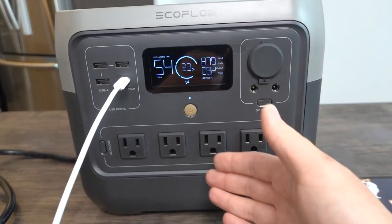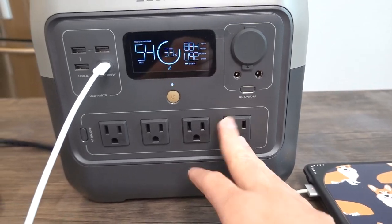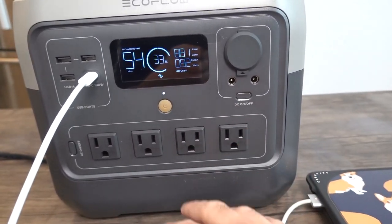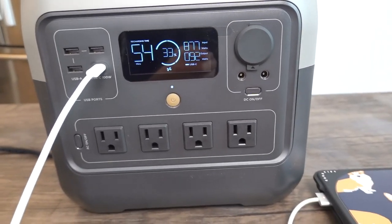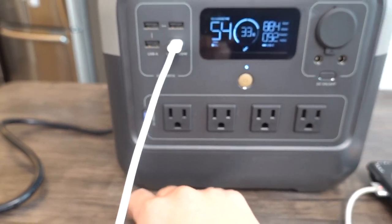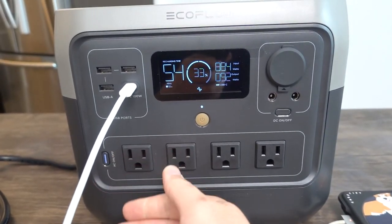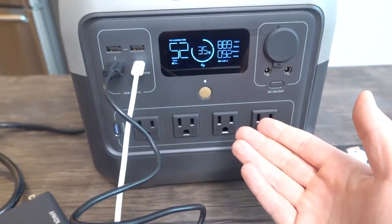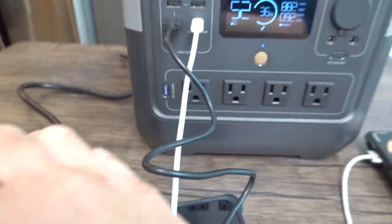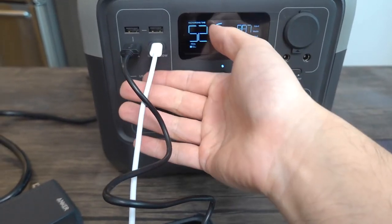Even when we're simultaneously charging the power station and charging the laptop, it still works. You can plug in more than one device at the same time. Now I want to try the AC option. I'll use an Anker wall charger plugged into the AC outlet to see how much power it provides. Turning on the AC option, the EcoFlow logo appears on the display.